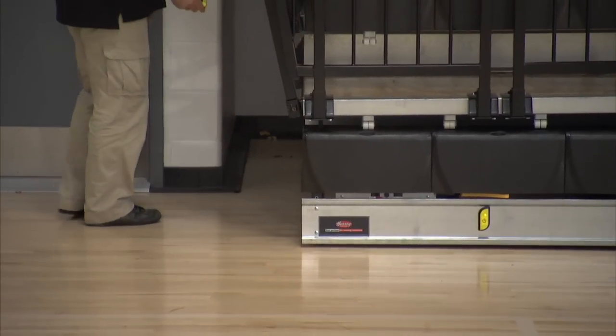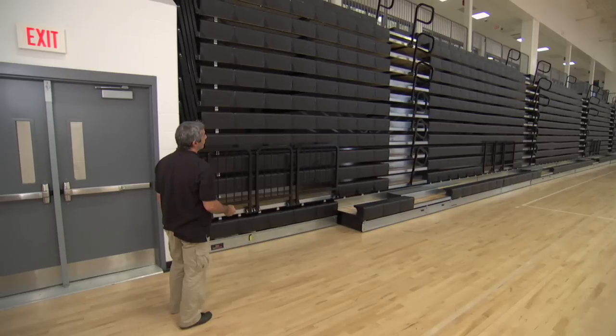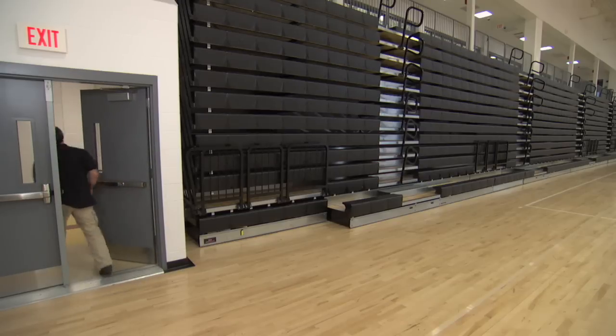Compact, convenient, and cost-effective, the Maxim Wireless Remote Control fits perfectly into a busy facility manager's game plan. Operate your bleachers, slip the controller in your pocket, and head directly to your next event.